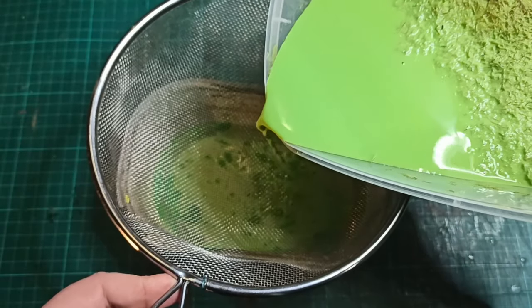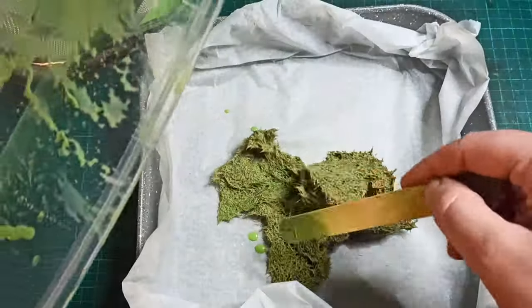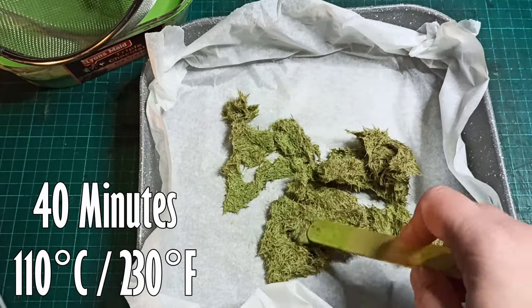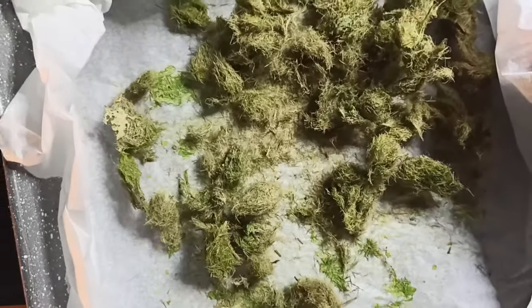After leaving the fibers to soak overnight, I sieved them out and put them in a baking pan. I put the water aside — you can get a few batches out of it. The pan went into the oven for 40 minutes at 110 degrees centigrade. That's 230 Fahrenheit for you Americans. We're not trying to cook them, we're just drying them out.